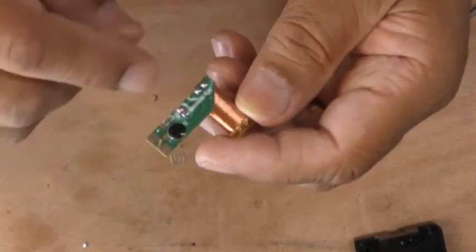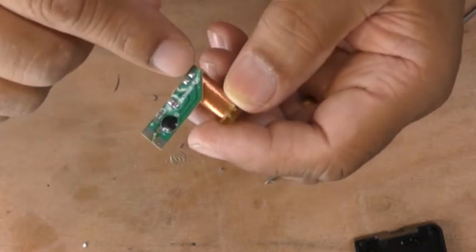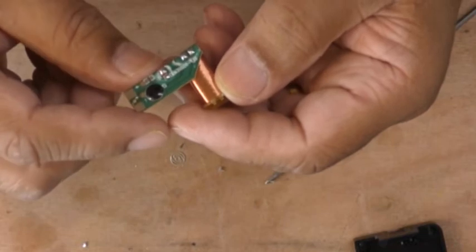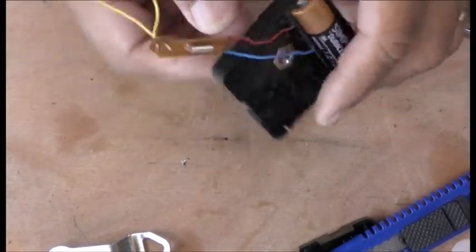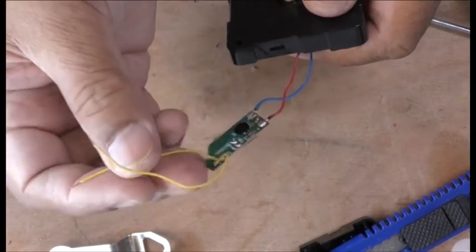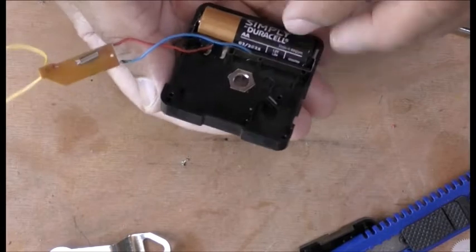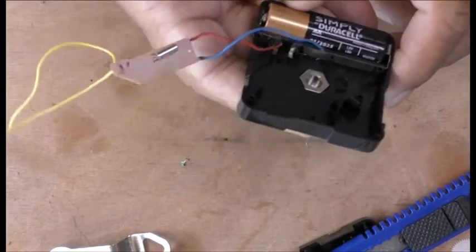I'm going to put the positive and negative leads on there, and take these two off and put wires for the LED. I took it all off, put the two wires where the coil was going, and put the wire back here to use this battery holder.